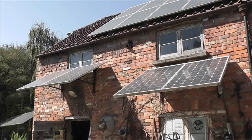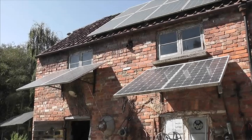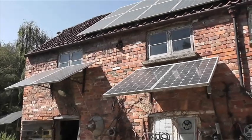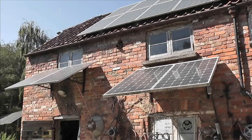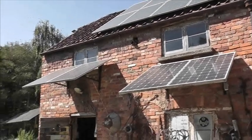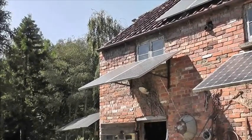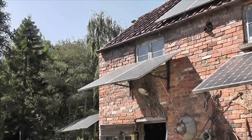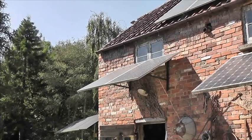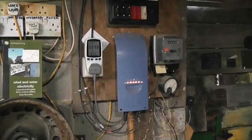Part of self-reliance is learning how to do things and taking responsibility for your actions. Here we have some solar panels, and you can reduce your electricity bill by the simple expedient of fitting two panels or more in series and then attaching them to a grid inverter. Let's go and look at one.